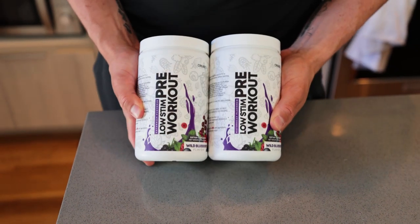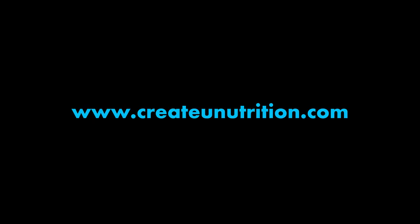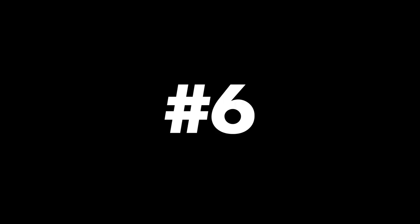Number three, grab your low stim pre-workout from CreateU — link is in the description. It's naturally flavored and I take it every day when I train. Number four, a great source of fat is MCT oil. I take this with my protein shake after my workouts almost every day. Number five, if you are lacking electrolytes, you may feel weak or even tired — make sure you have enough sodium and potassium in your diet. And six, last: you should be resting at least once per week. Even if you feel like you can train another day, don't do it. The results are in the recovery.